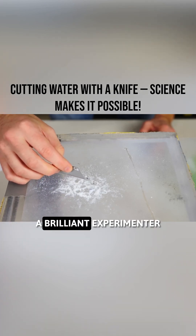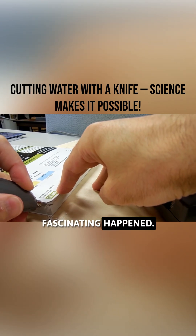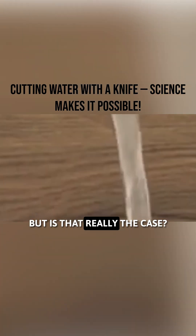Can water droplets be cut in half? A brilliant experimenter with a sharp blade tried it, and something fascinating happened. Usually, knives are used to cut solids, but what happens if you try to cut a liquid with a knife? You might assume that after being cut, the water would simply rejoin. But is that really the case?